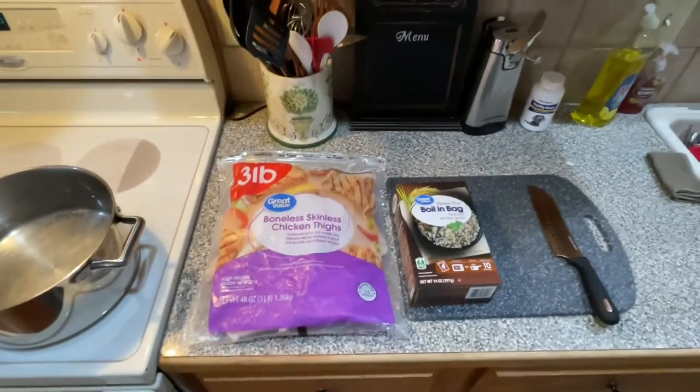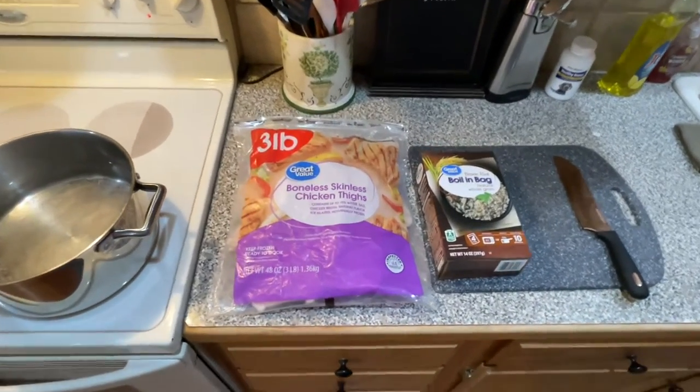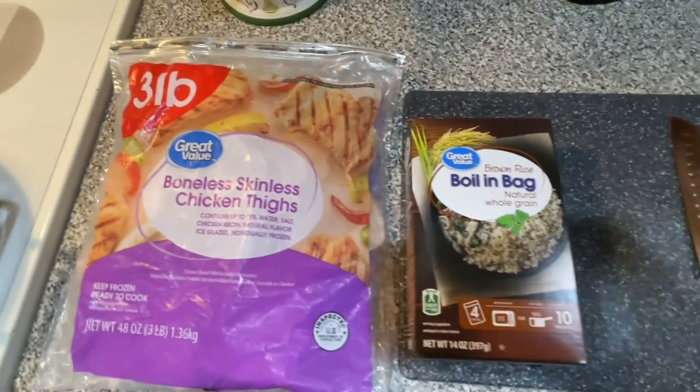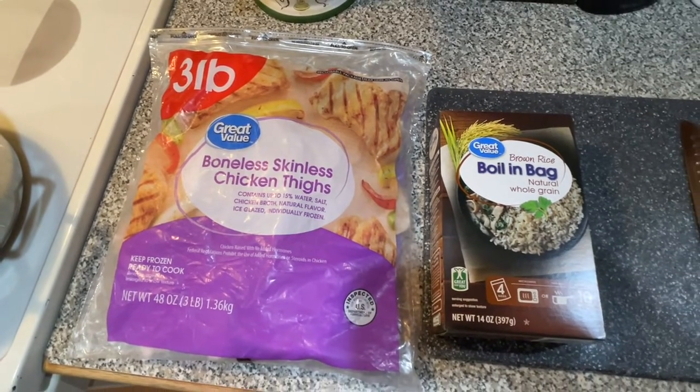So your mama dog has stopped eating because her nutritional requirements have changed — she's got puppies developing. So we're going to switch her over to puppy kibble with a healthy dose of chicken and rice to flavor it up and start giving her what she needs to make healthy puppies.